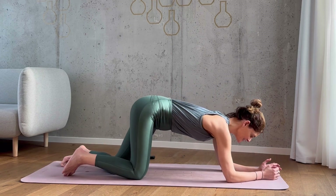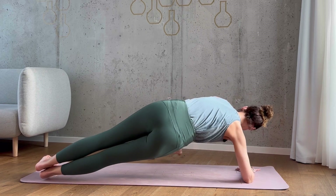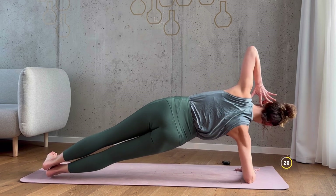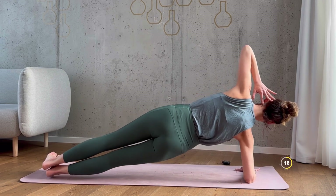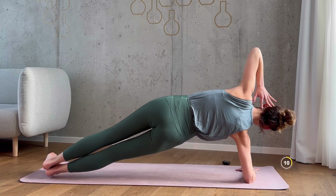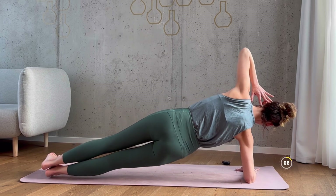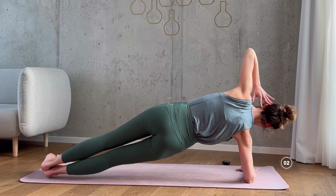Roll onto your right side. Come onto your forearm — I'll show you the variation here with both legs extended, which is more challenging. Just repeat what you did on the other side. Again, only 20 seconds. Inhale, lower. Exhale, lift your hips up. Keep going. Draw your navel in and try not to stick your butt out. Well done.